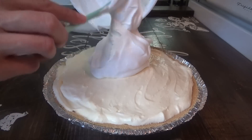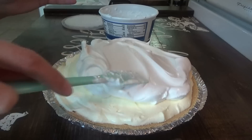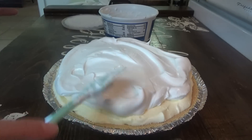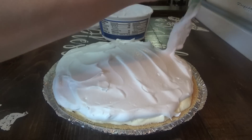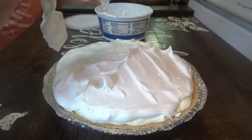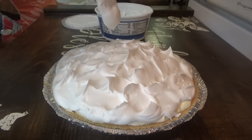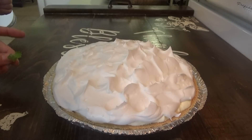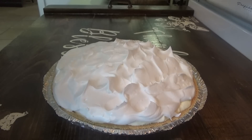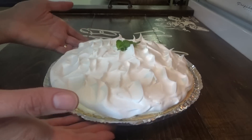The whipped topping is completely thawed now, so we're going to go ahead and put it on top of the banana cream pie — we've got dessert ready for tonight too. If you want to, you can put peaks on here. I think I'm just going to do some little waves like this — just take the spatula and go up just like that to make some little waves. We're going to put a little mint leaf on here. We don't even have to taste test it y'all because we kind of already did. When we get ready to serve it after supper tonight I might put a couple of banana slices on, but they'll turn brown if you do it too soon. That's it — Grandma's easy banana cream pie.